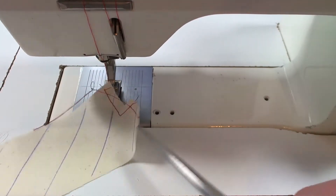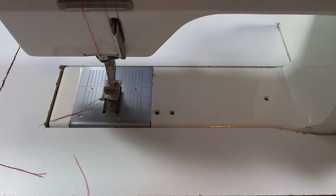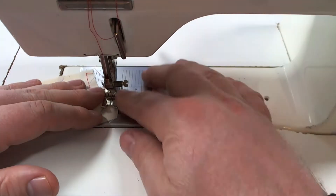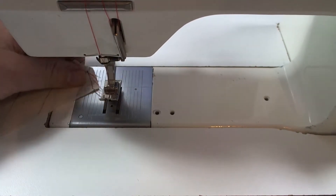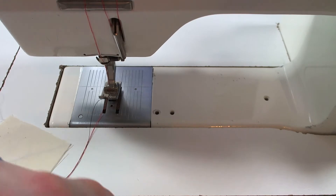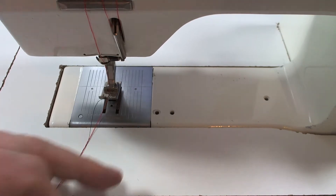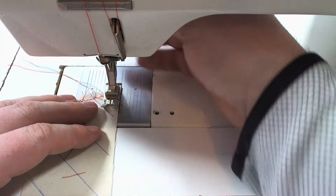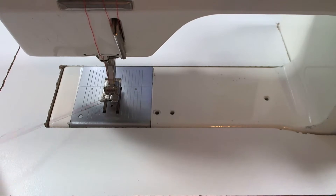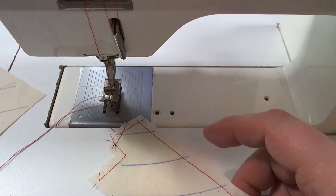Just like that, let's continue stay stitching the over placket. The reason we're stay stitching is actually to help with our pressing so we get a cleaner press, because we have to press a lot of these edges under. Some people will do that by hand or by eye, and that's fine, but I find it always comes out kind of messy when I try to do it by eye. So I like to stay stitch exactly where I'm going to press under.